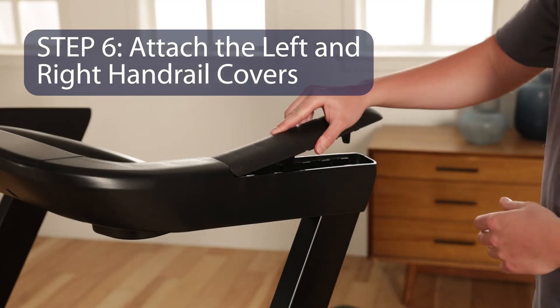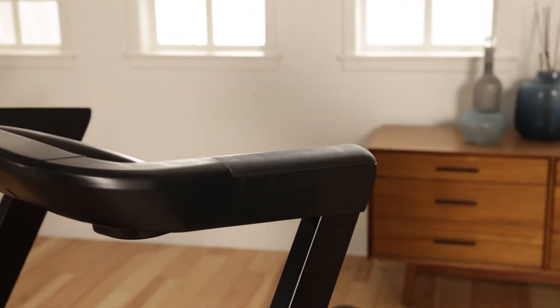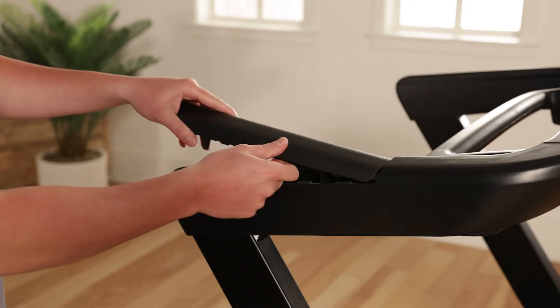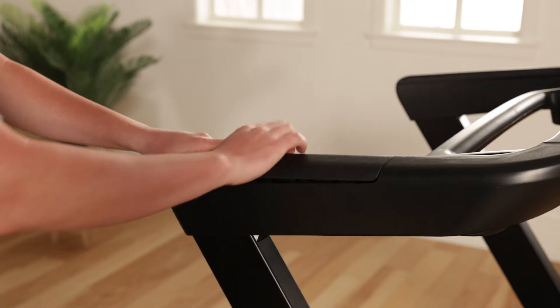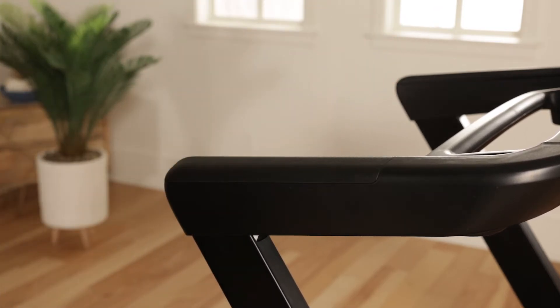Step 6: Attach the left and right handrail covers. Insert the front edge of the left handrail cover into the top of the left handrail. Press down on the top of the left handrail cover until it snaps into place. Repeat the same steps to attach the right handrail cover.